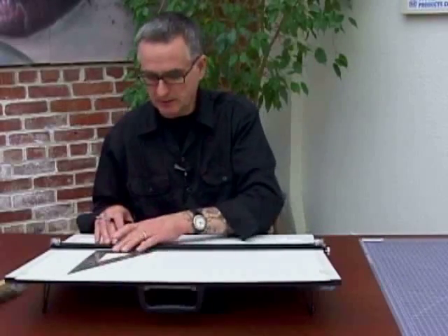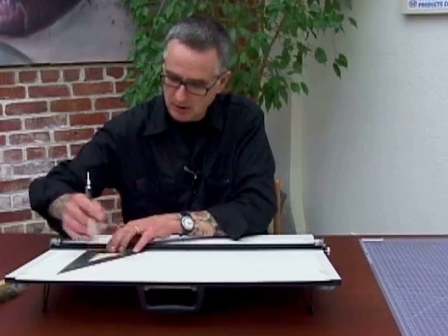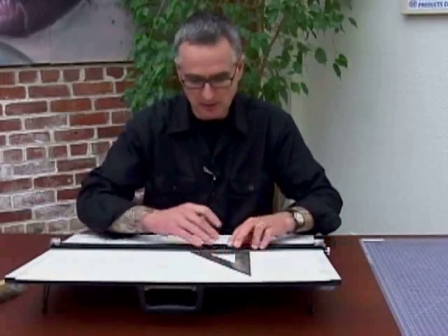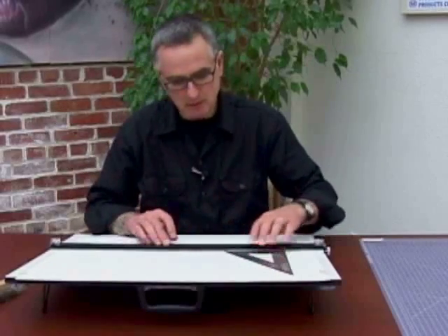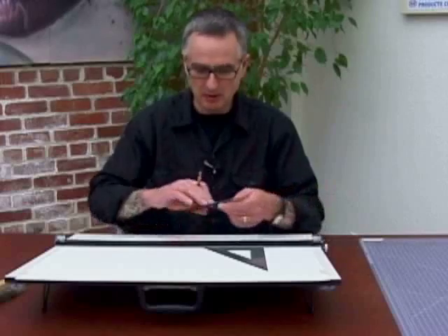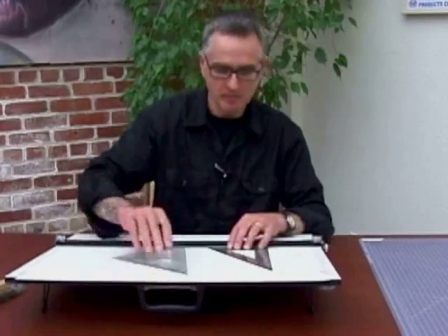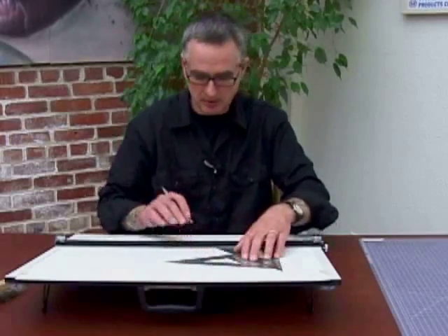Your triangles can rest on the edge of the board or the edge of the parallel rule. These, I believe, are inking triangles — there's a little edge there. If you're drawing a technical drawing, a plan drawing, architectural drawing, or a design of some sort that needs straight lines, these are always used in conjunction with the parallel rule. 30-60, 45-90 — you can take your 45-90, put it on the edge, and you'll get a different angle depending on which angle you're after. It's all just straight lines, and if you keep this straight and the paper straight, your lines will always be parallel.